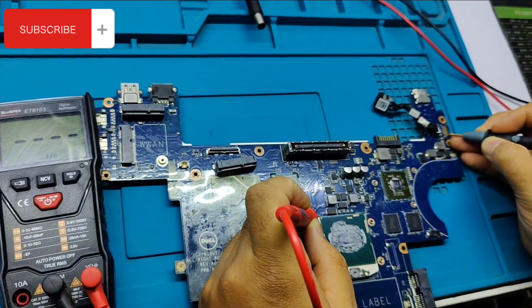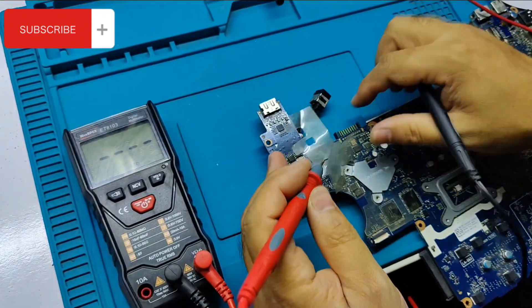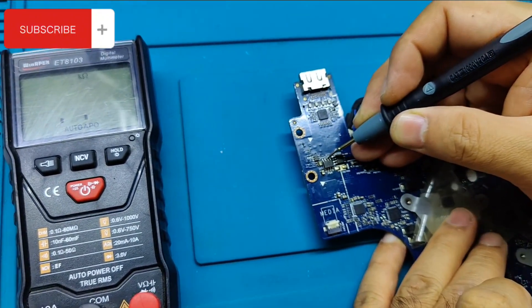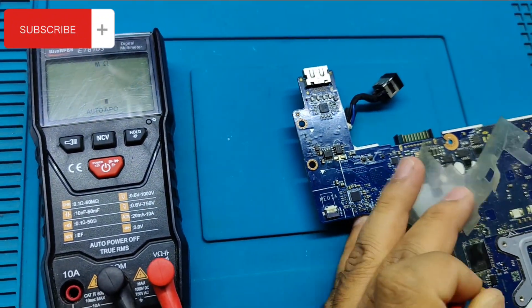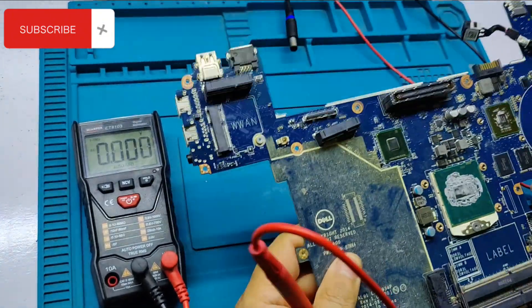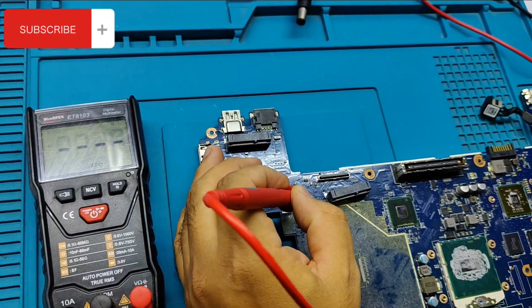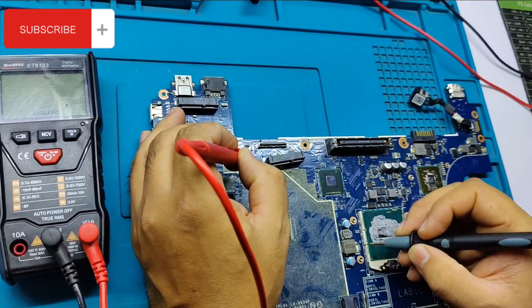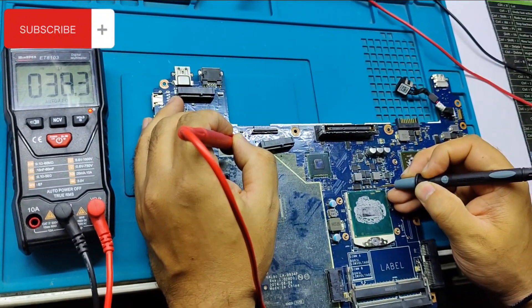Testing the components in the 19-volt lane. PL5 coil — not short. First MOSFET PQ4 — not short.